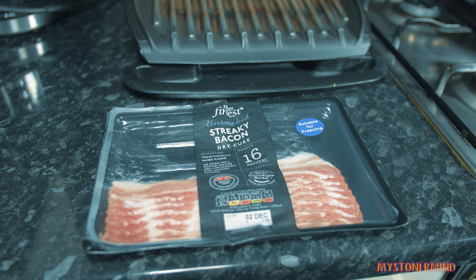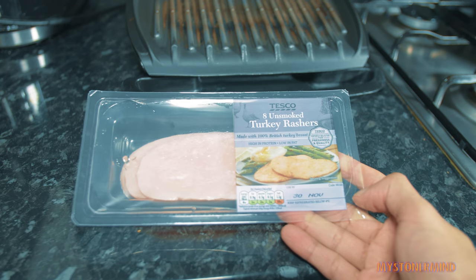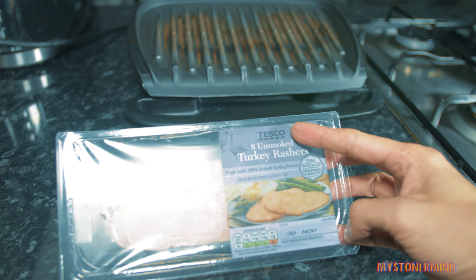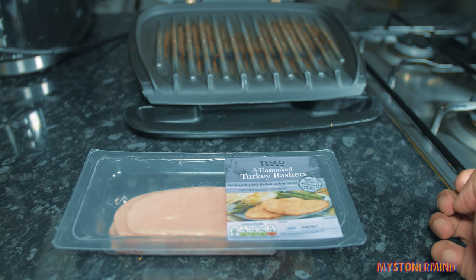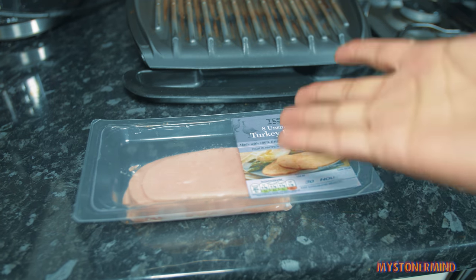And then I'm going to move on to these things - eight unsmoked turkey rashers. And these are from Tesco. Tesco is a shop. So these will only take a couple of minutes to do. Let's get started.